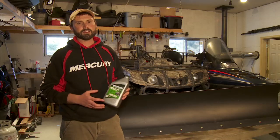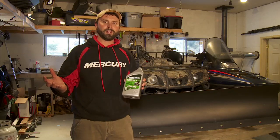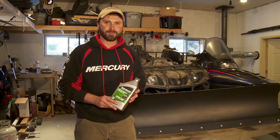For ATVs and UTVs, Quicksilver offers a fully synthetic four-stroke oil. It's a 5W40. Ever wonder what those numbers really mean? Here's some clarification before we dive into the details of this product.